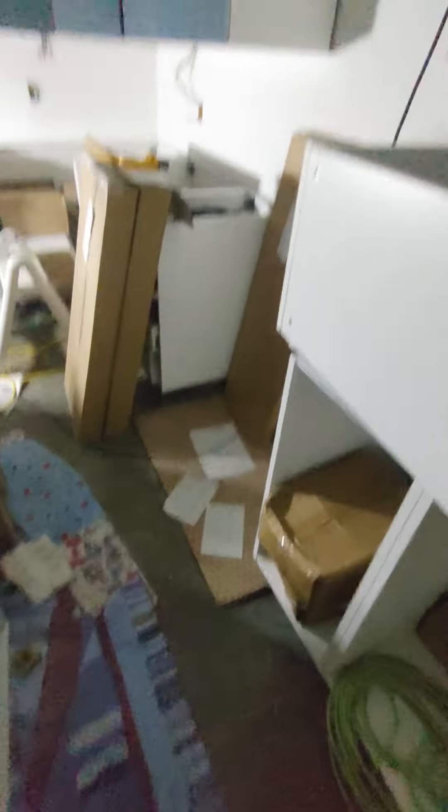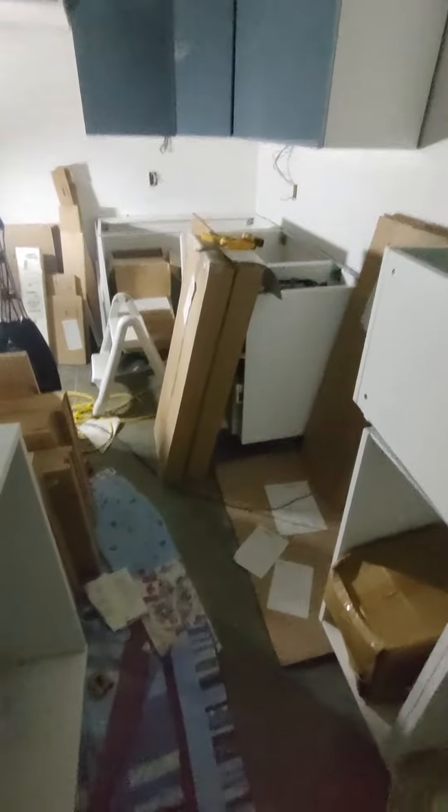I'm happy with the way they've turned out. Love the color because it will match the floor — looks green, but in a different light it's really where it's at. But yeah, they're really nice and I'm happy with them.